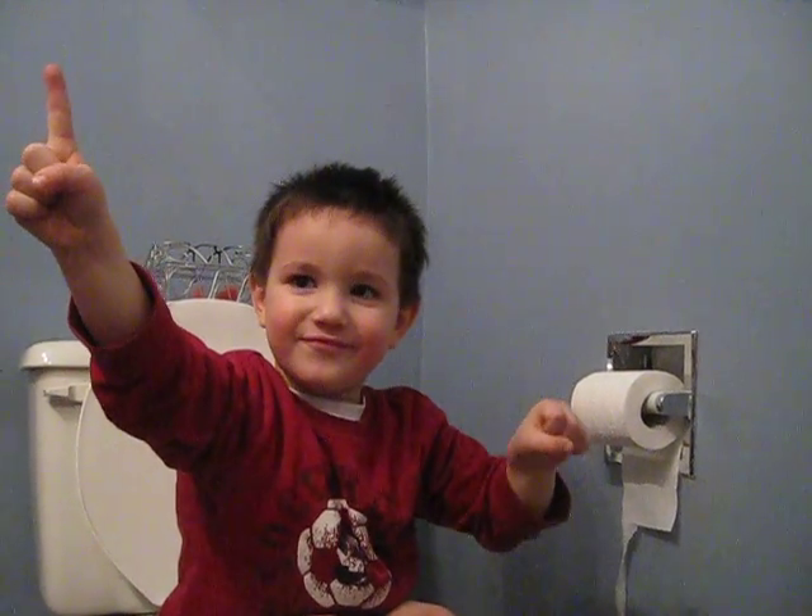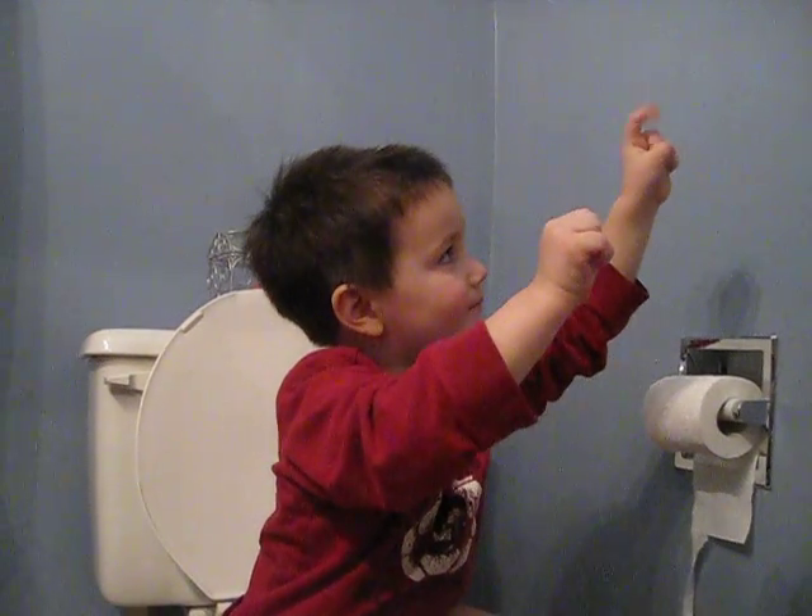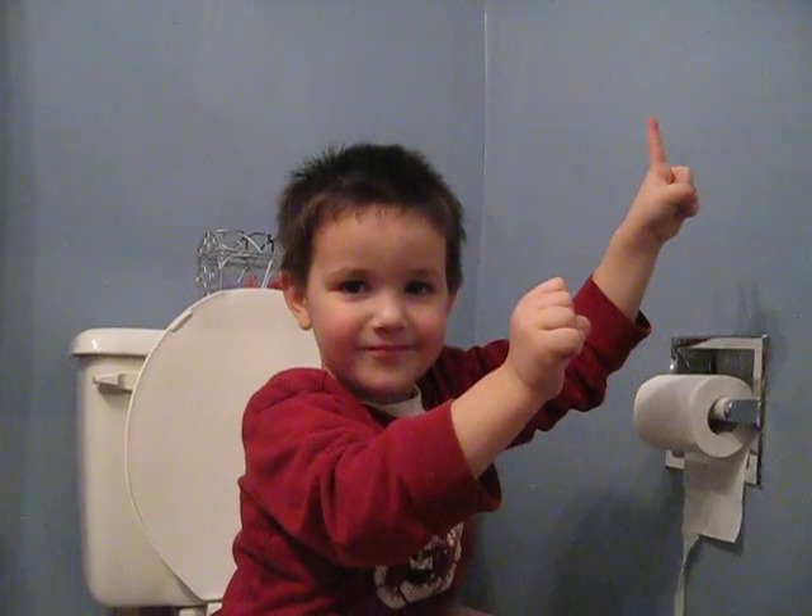Good job! Yay! There you go. That was it. You did it. Good job.